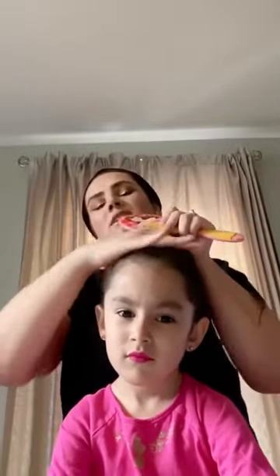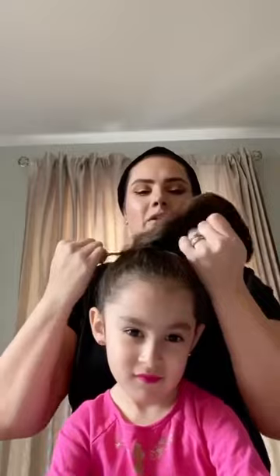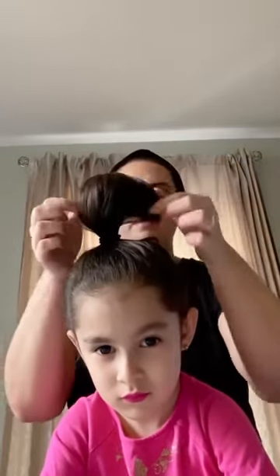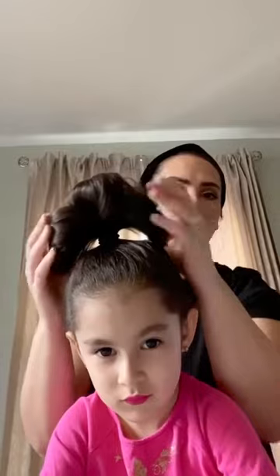You want to bring it nice and high up on the head so that it sticks really well. Bring it all the way up — now loop one, cross; loop two, cross; loop three. Instead of pulling it all the way through, you're just going to go through halfway and drop it. It should look something along the lines of this.